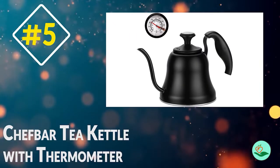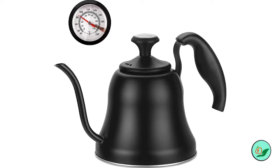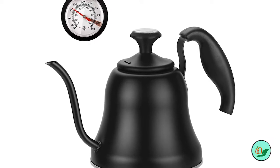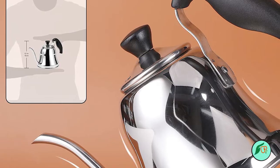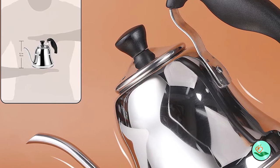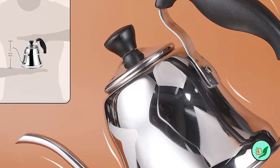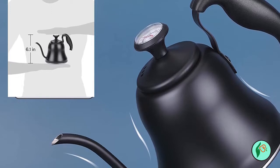Number 5: Chef Bar Tea Kettle with Thermometer. Are you in search of a tea kettle that will help you make the perfect cup of tea or coffee? Look no further than the Chef Bar Tea Kettle with Thermometer. This kettle is designed with a precise gooseneck spout to help you control the water flow, as well as an easy-to-read integrated thermometer to ensure that your water is the perfect temperature every time.